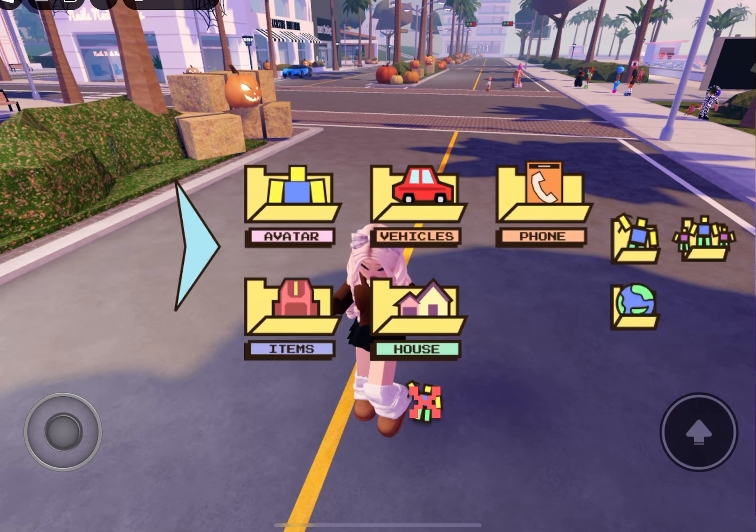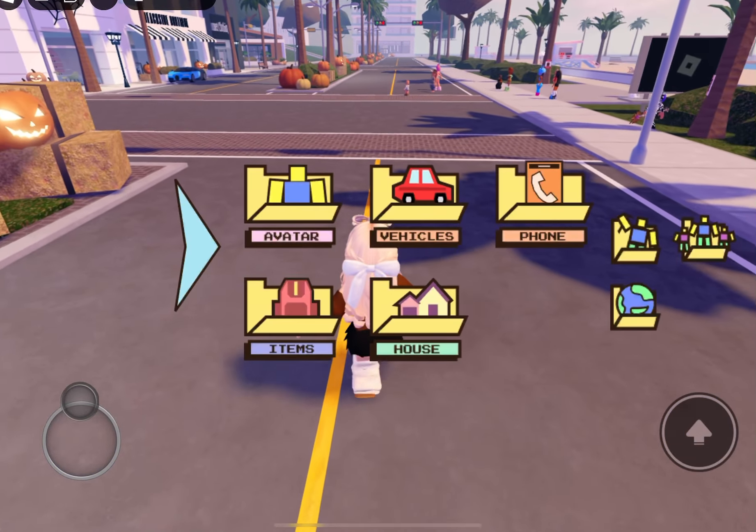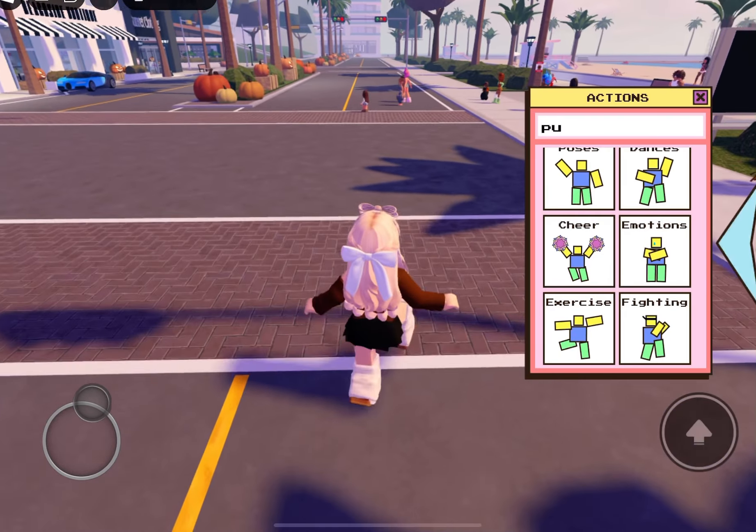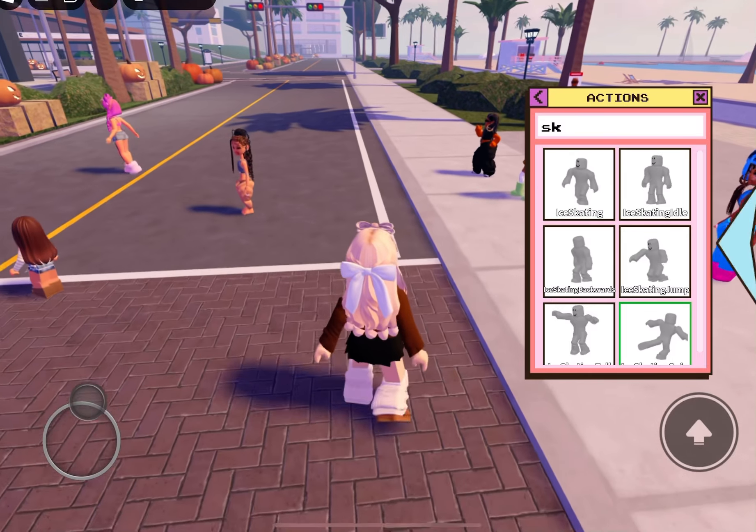They have this new little button — I don't know if they had this before, but you can X out the animation instead of going through all the menus. I have never seen that before. But yeah, those were the animations — I guess you could call them dances, but I feel like they're animations that they've added to Berry Avenue.